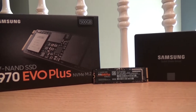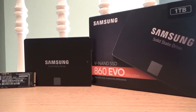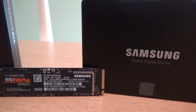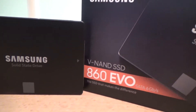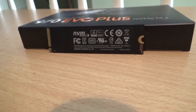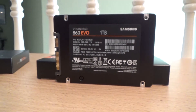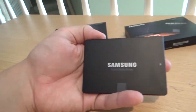Here are the storage drives I chose for my 2019 PC build. For my boot drive hosting my Windows installation, I went with the Samsung 970 EVO+ 500GB NVMe M.2 solid-state drive, which provides read speeds of up to 3.5GB per second and write speeds of up to 3.2GB per second. For my main large storage drive, I went with the Samsung 860 EVO 1TB 2.5-inch SATA 3 solid-state drive, providing read speeds up to 550MB per second and write speeds of 520MB per second.